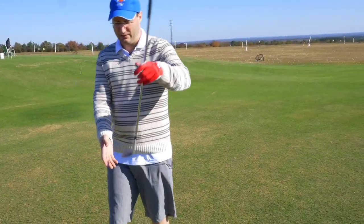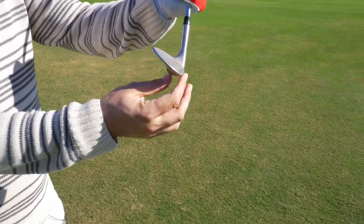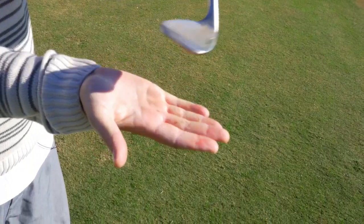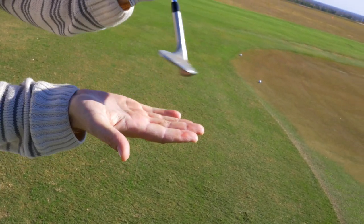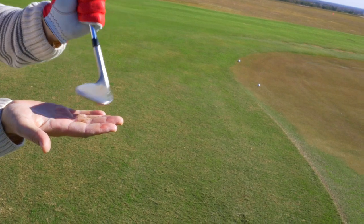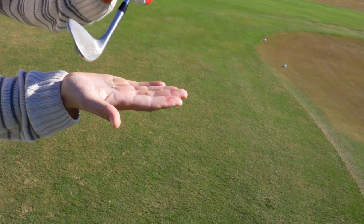To kind of guard against that, what I want to do is I'm using the sole of the club before the leading edge — the bounce — really opening my club face and skimming the grass like this. This is a scientific example. Instead of digging in, I'm skimming. Nice skim. Really committing to it going through and skimming. It's called skimming.